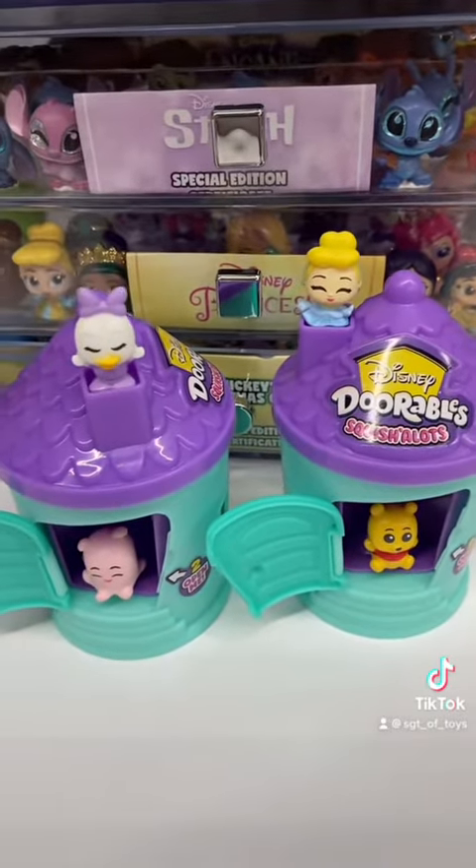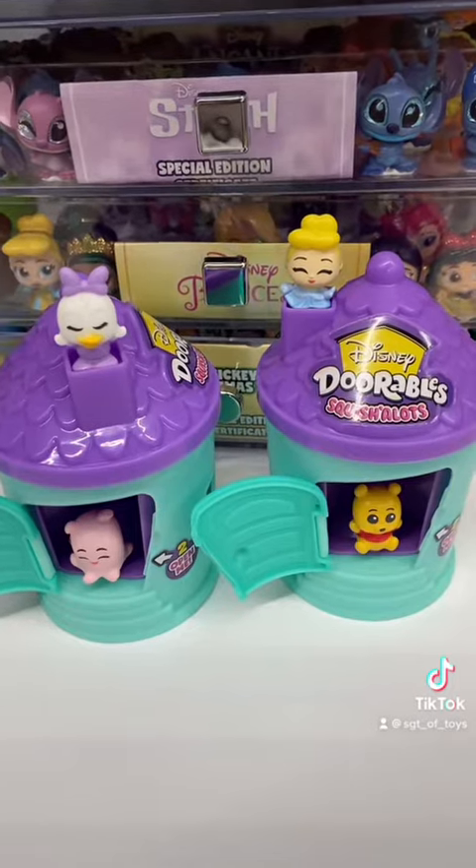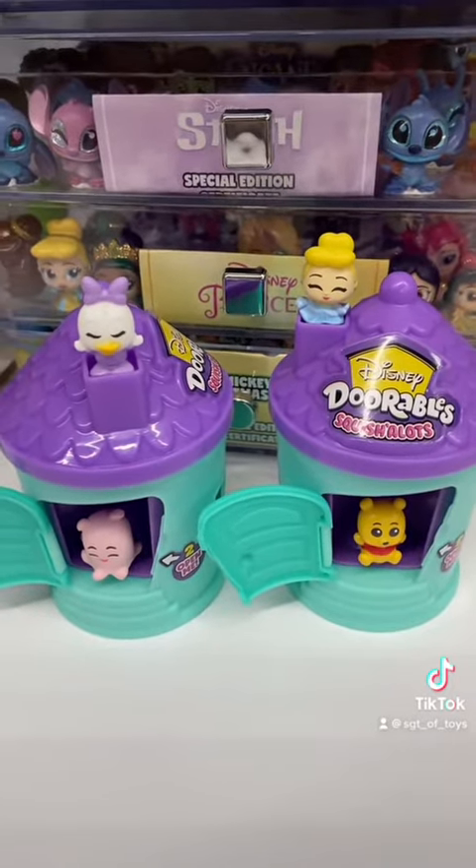So these are definitely a yes for me. I cannot wait to complete the full collection. Let me know if you guys have any questions and what you think about these. Will you be adding these to your collection? See you then, thank you.